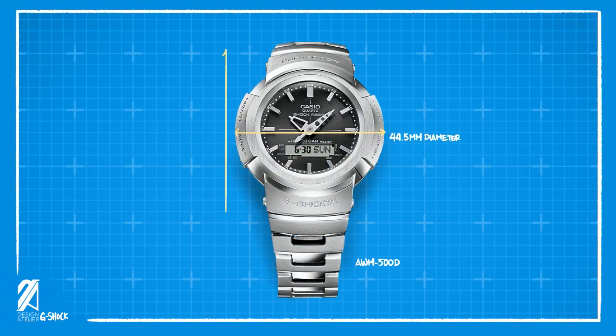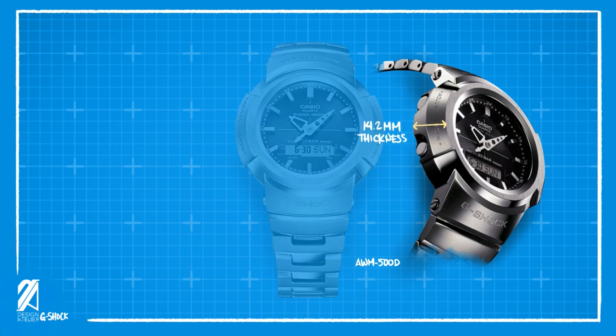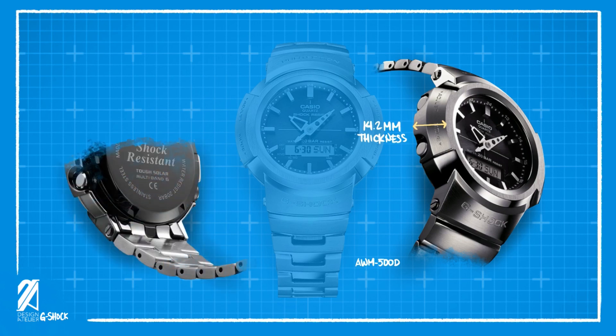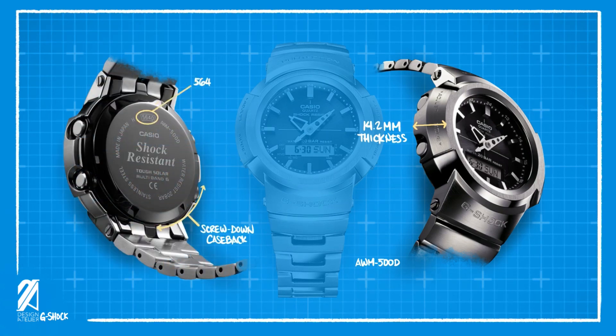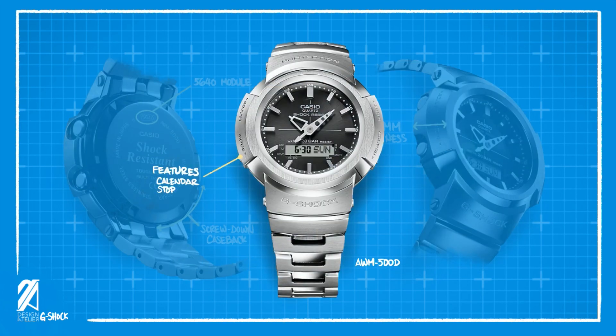The AWM500D has a diameter of 44.5mm with a gargantuan 51.8mm lug distance. The thickness is a remarkable 14.2mm, which is saying much for a G-Shock. This model employs a screw-down case back that houses the modest 5640 module. Famous for its features, this G-Shock has loads of timing functions and utilities. Missing from this full metal Casio, however, is Bluetooth connectivity.